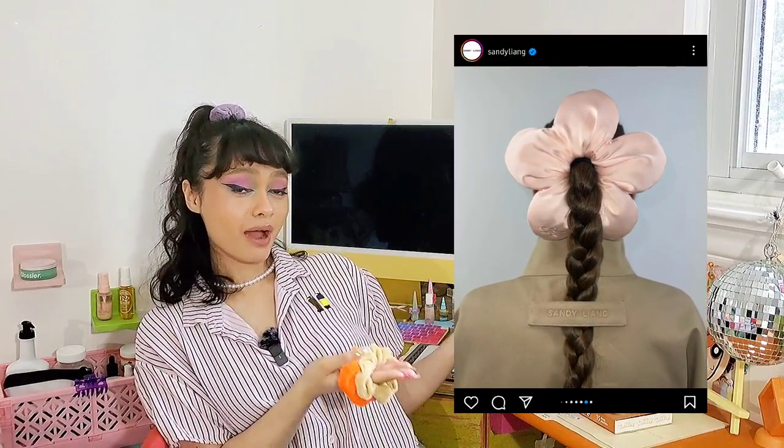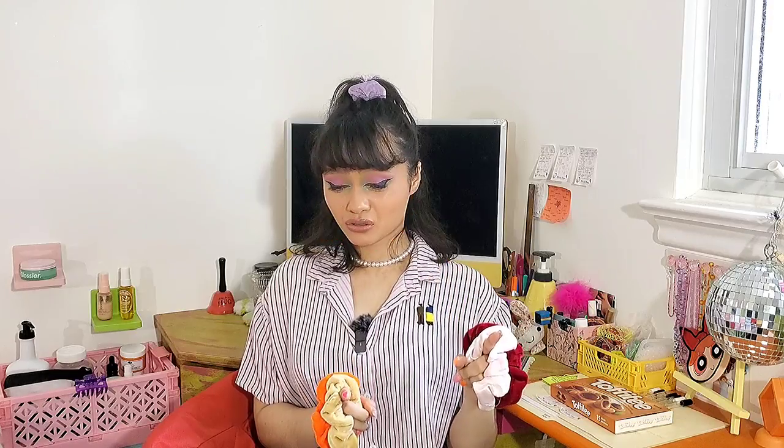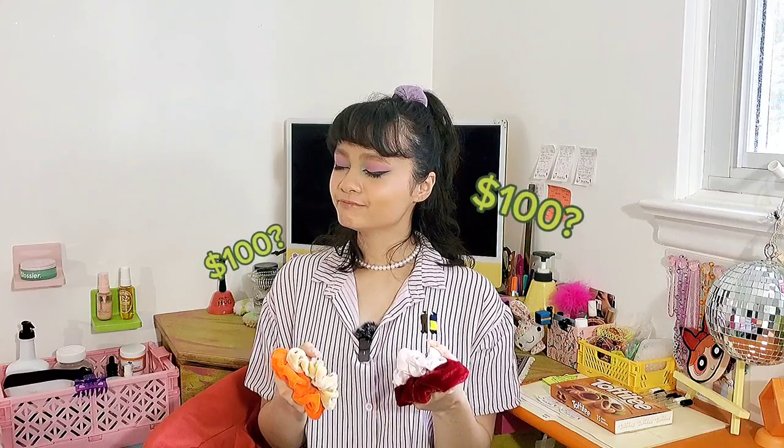This right here is the flower power scrunchie by Sandy Liang. I've been seeing them all over the internet and trying to get my hands on one, but they are sold out — and also they're hella expensive, upwards of $100 each. It's probably handmade, ethically made, all that stuff, but thankfully I've been blessed with the skill of being able to operate a sewing machine.